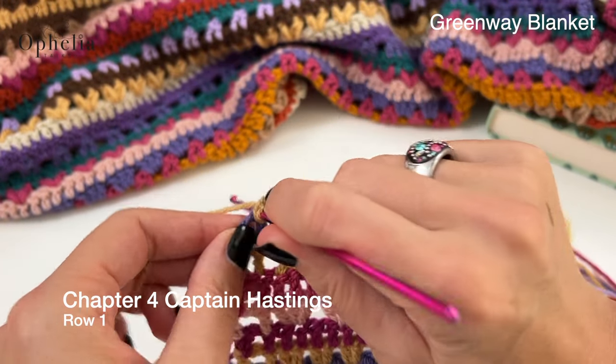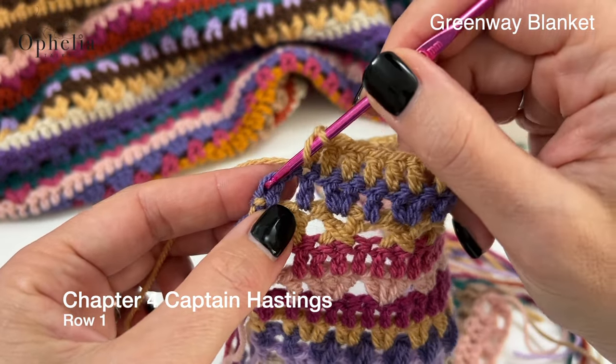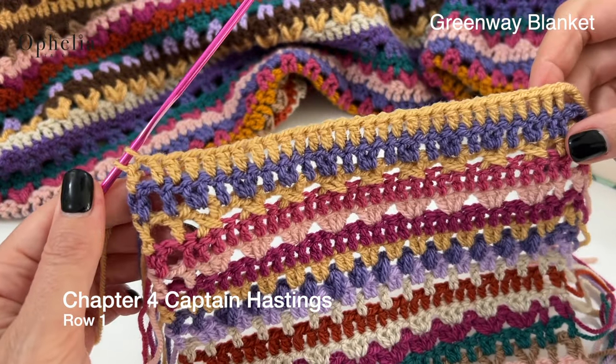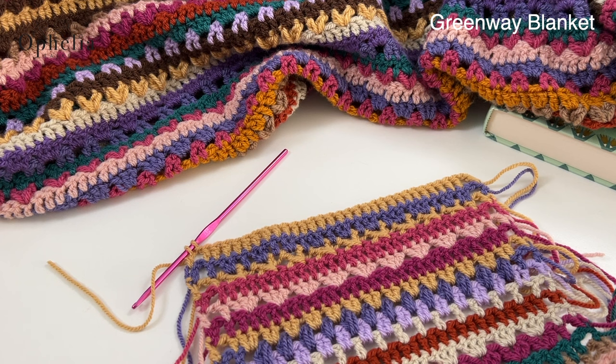I'm just doing my last double crochet here of my 29. Then I'm doing a chain one and a double crochet in that last stitch. Of course I don't finish it because I am going to be changing color. So let's get on with row two.